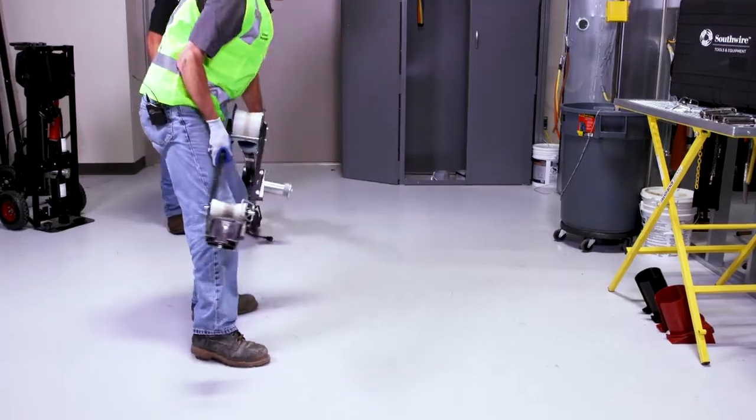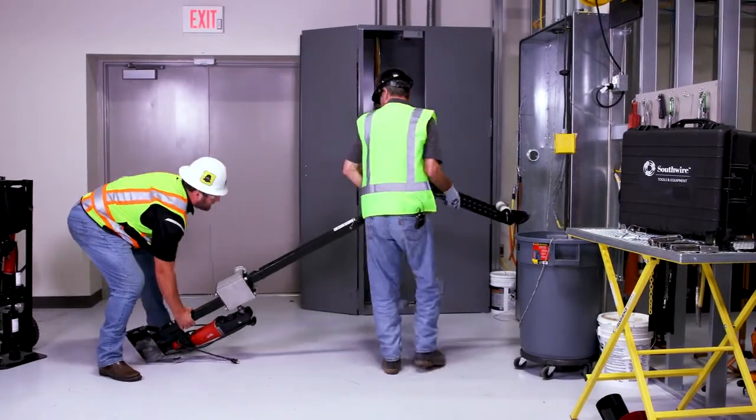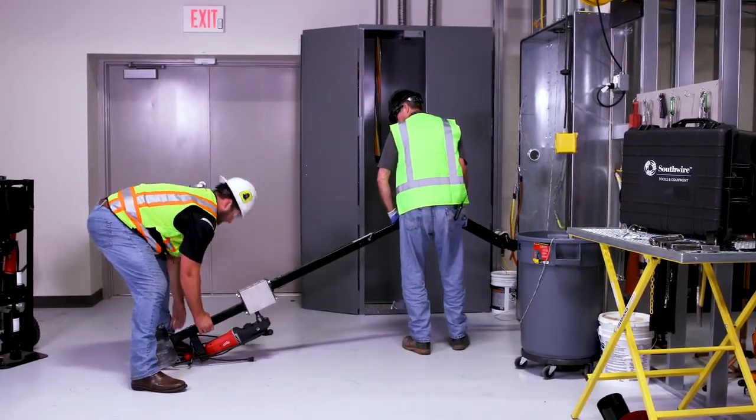Now we want to set it up — this will probably take two people. I'm going to lay it over here on the foot pad, lay it flat.